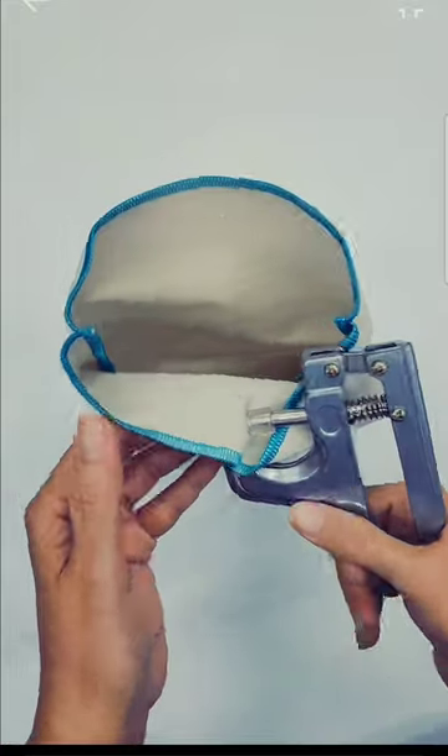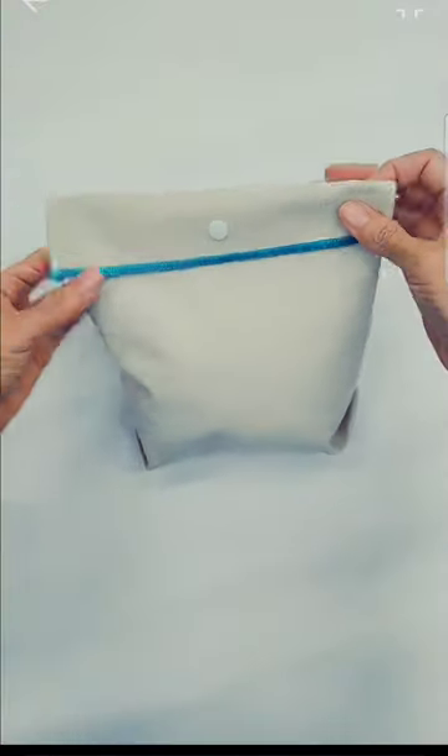Now turn your bag, add snaps and you got yourself a lunch bag. I did this one for myself.